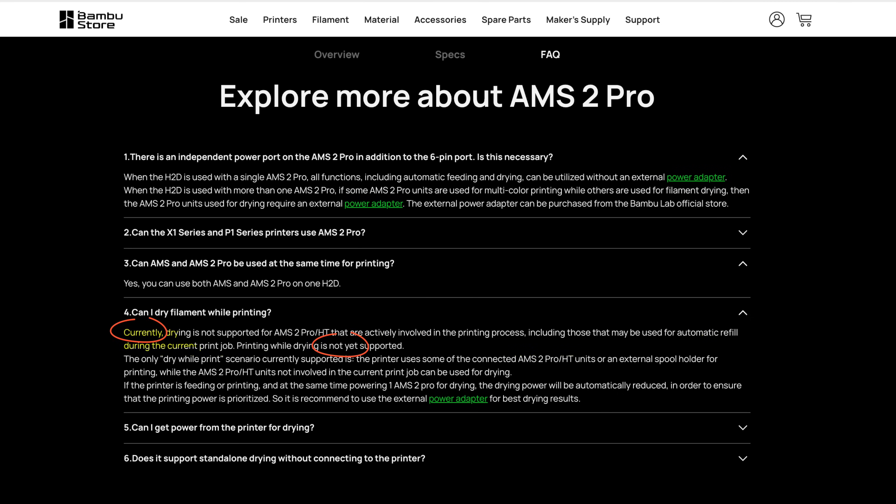One more thing regarding the AMS 2 Pro worth knowing: according to Bamboo Lab, drying is currently not supported for AMS 2 Pro units actively involved in the printing process, including those used for automatic refill during a print job — printing while drying is not yet supported. I read that as printing while drying will be supported sometime in the future. But that is something already possible with the Tetras or the Sunlou AMS heater, since these are separate units added on top of or around the AMS.